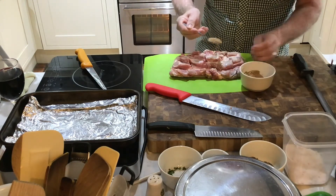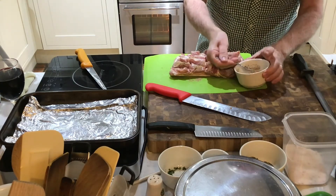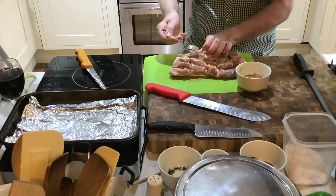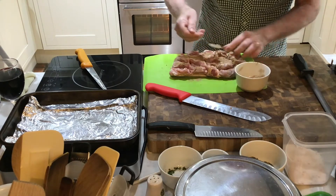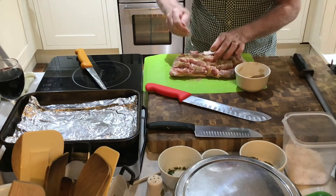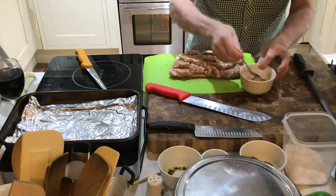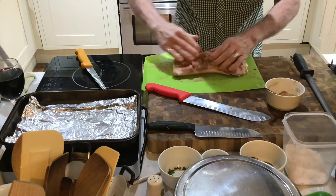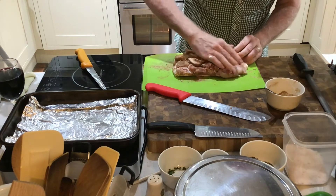What we do now is just sprinkle this seasoning all over. You won't use all this — it'd be far too much — just sprinkle the seasoning across everywhere and then rub it all in. You don't season the skin. Leave the skin as it is.